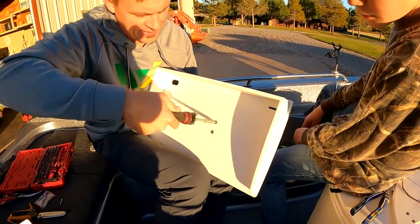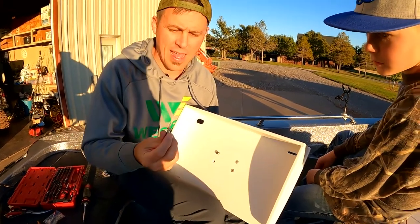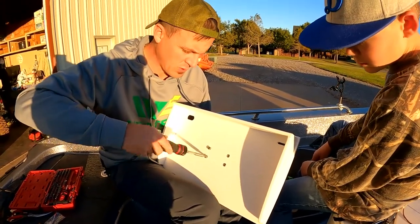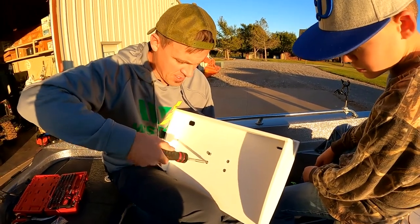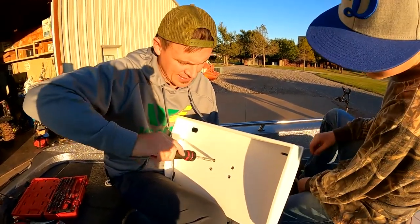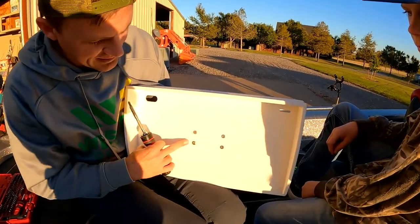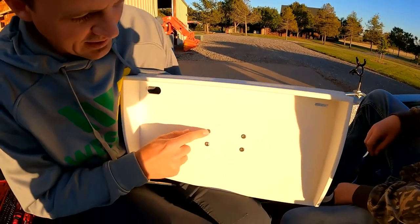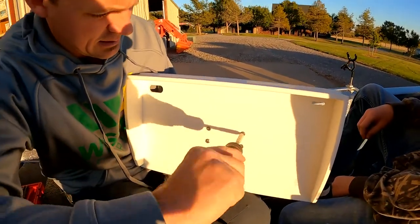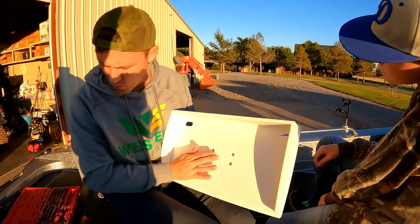One thing I noticed is that one of my screws is not the same as the rest — the head is a little different so it's not going to fit in the chamfered hole. It appears to be the same thread size but it's not as long and sticks up above the recess. I'm going to find a stainless steel screw to replace it. Brocraft, I hope that was a one-time deal.